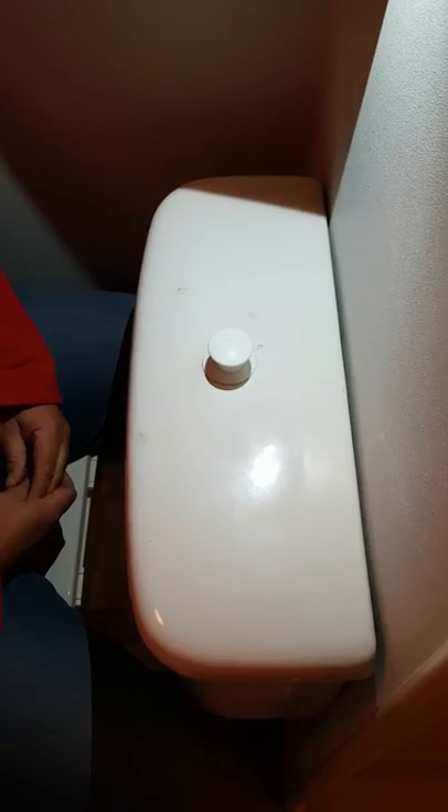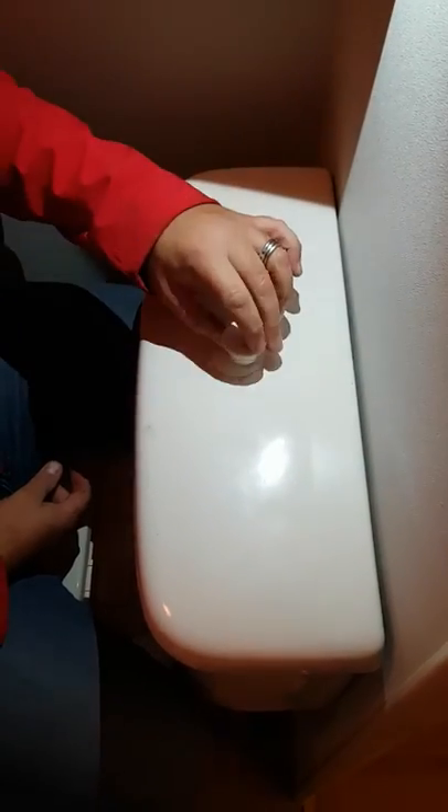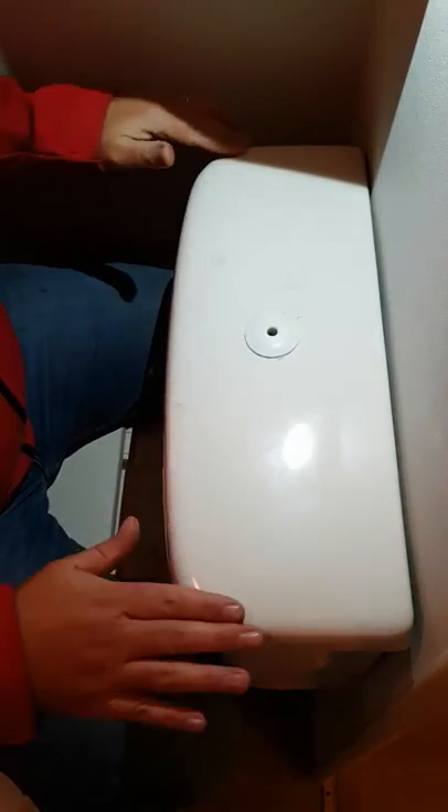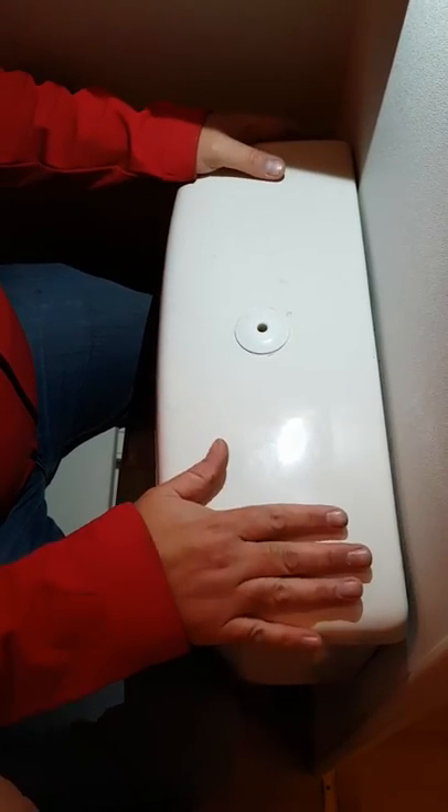We are going to have a look at fixing another type of system. For this job you will need a pair of gloves. You will notice, either on a clean or a customer may report it to you, that when you try and flush this, nothing happens. The top of the system lid comes off. What you have to do is take the actual lid of the system off to start looking inside to see what we can do to resolve the problem. You must be very careful because this is a porcelain lid and is quite heavy.